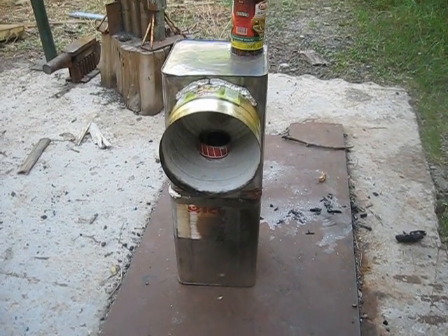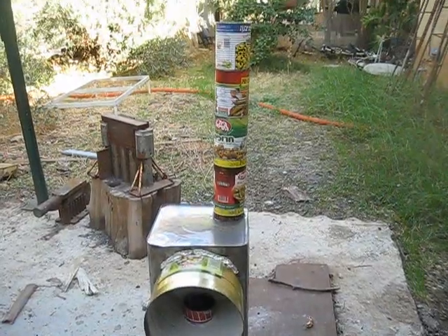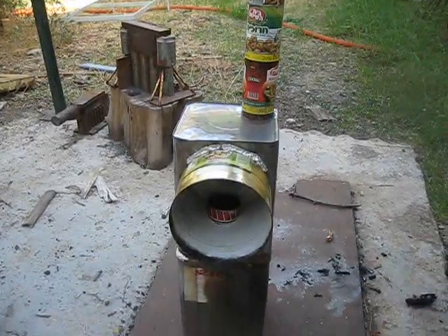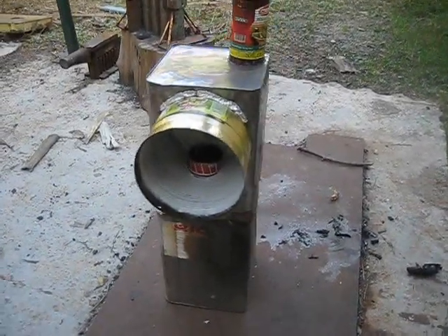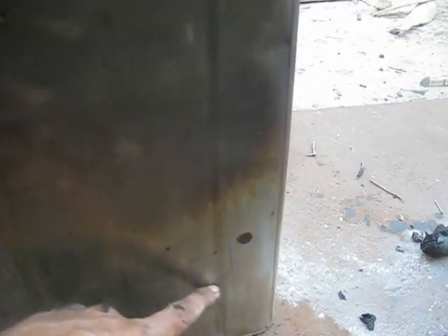I installed a bigger combustion chamber. There were air gaps which I closed with aluminum foil, and the chimney collects the gases from further inside with a baffle. Now I'm pointing to more or less the depth that the chimney is sucking up the gases.